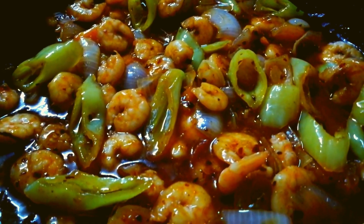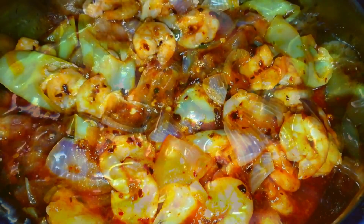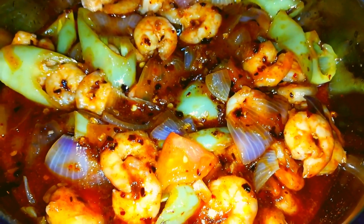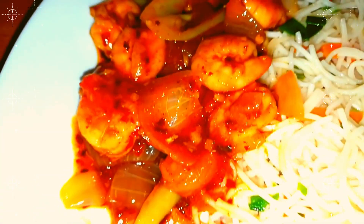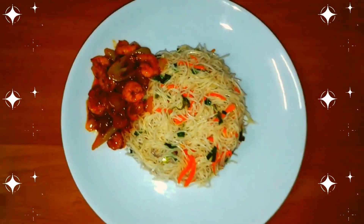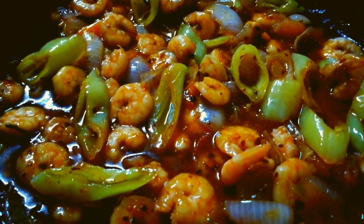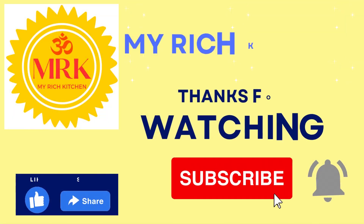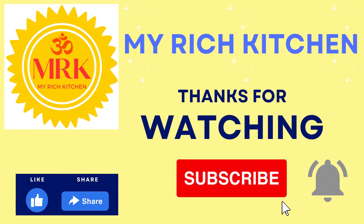Mix to a thick consistency with a little bit of oil until ready. Now you can serve this with fried noodles, fried rice, or plain rice — it will taste great. If you want to make this dish, subscribe to my channel. Thank you!